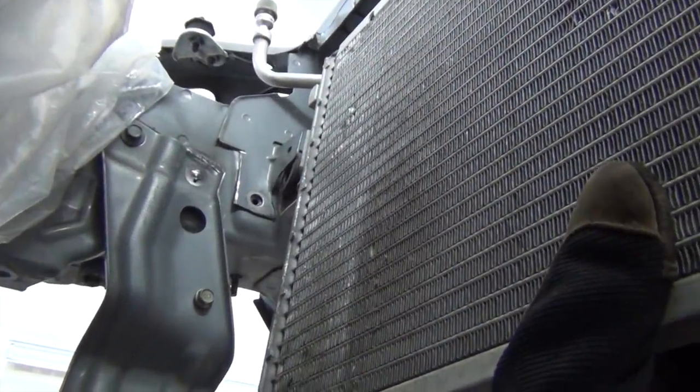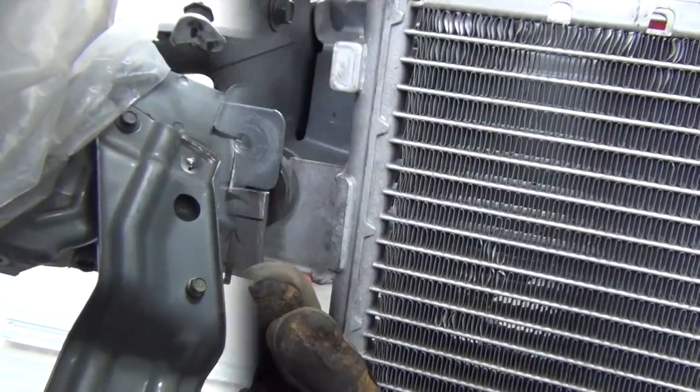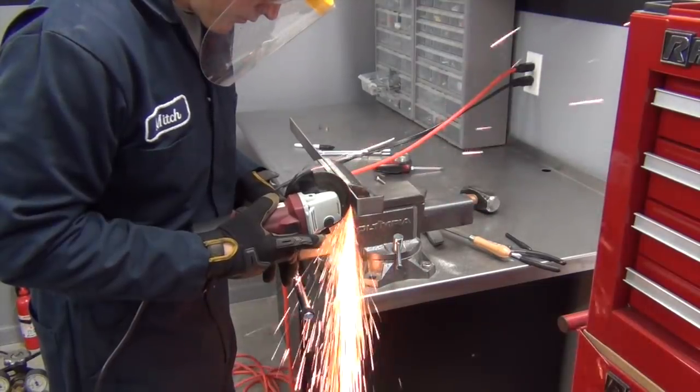Since we repositioned the radiator, the AC condenser needs a little relocating also. The condenser wasn't too far off, so I whipped up a couple brackets and welded them in place.